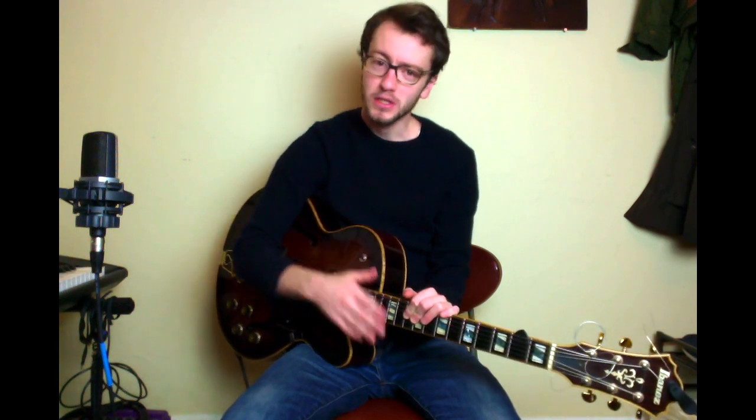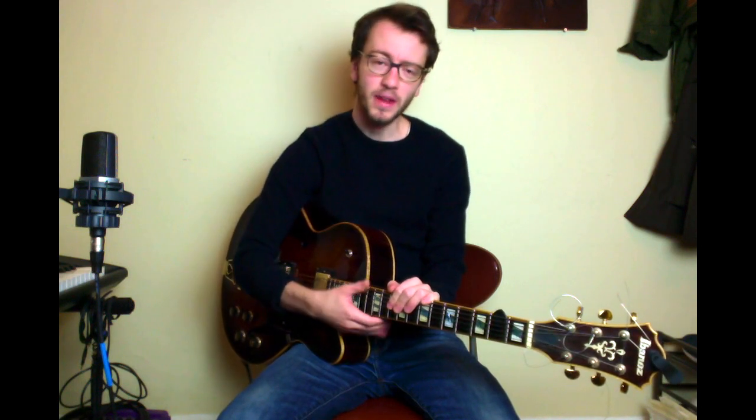This lick is just over an E-flat minor chord, and it works just as well over an A-flat 7 — I'm going to show you how that works. It's one that I think translates particularly well from the piano to the guitar, so it's a really easy lick to apply all around.